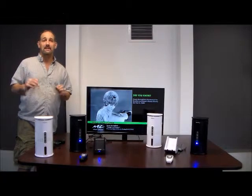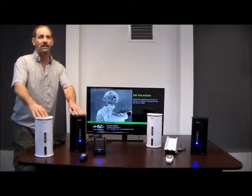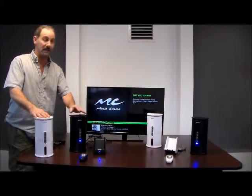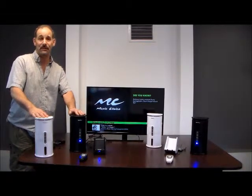Hi, I'm Chris from 4Home Speakers, and today I'm going to show you these incredible Audio Unlimited Velo Indoor-Outdoor Wireless Speakers. You can use one speaker, or you can use ten speakers with this transmitter. They come in black and white, and they've been our top seller for the past six years.